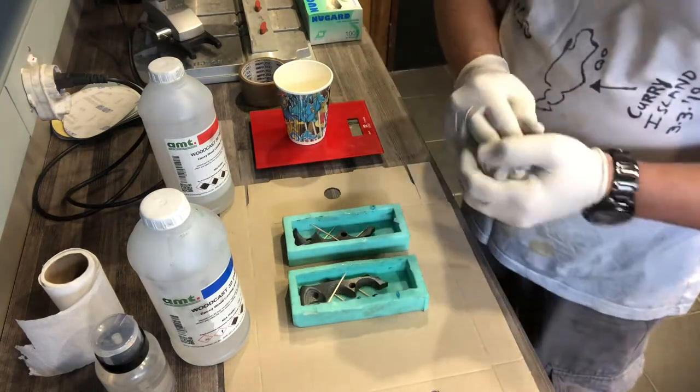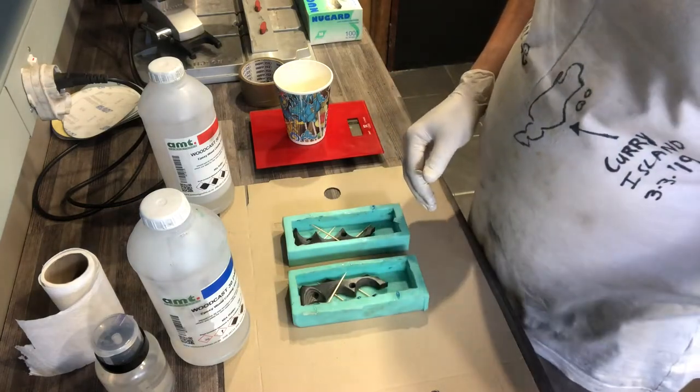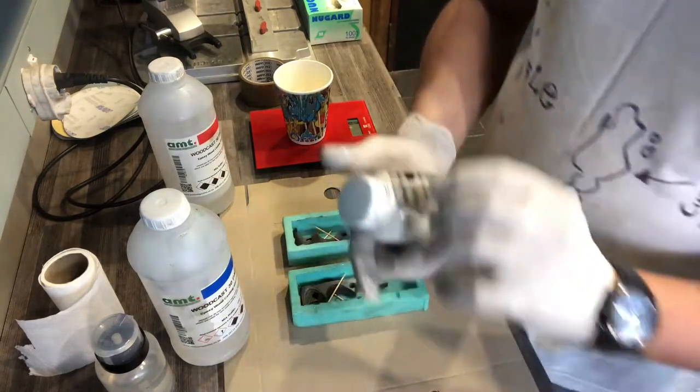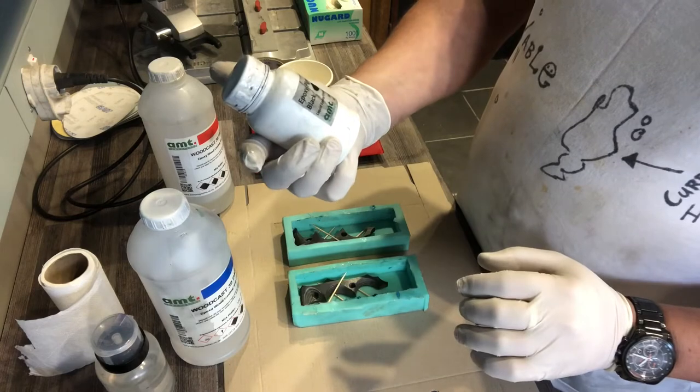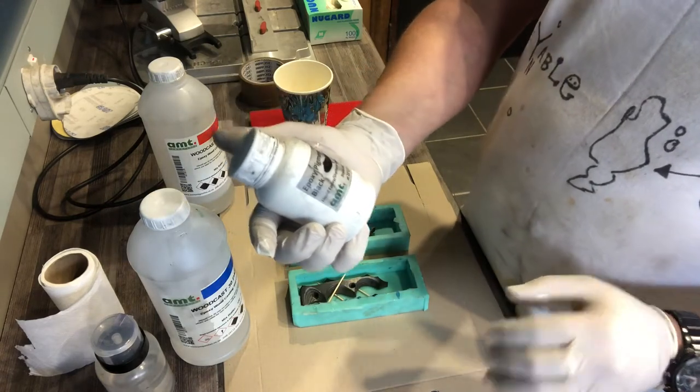To be on the safe side I would say rather go for the stuff that they sell at the same place you get the resin. I'm using what's called the epoxy pigment — it's for liquid epoxy urethane colorant.